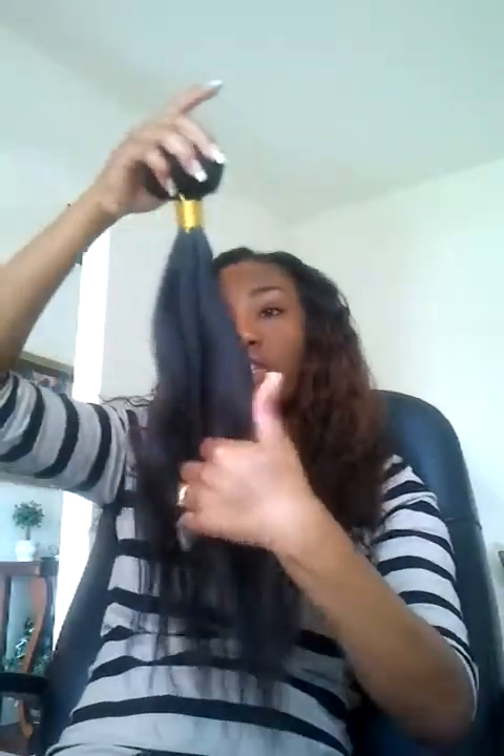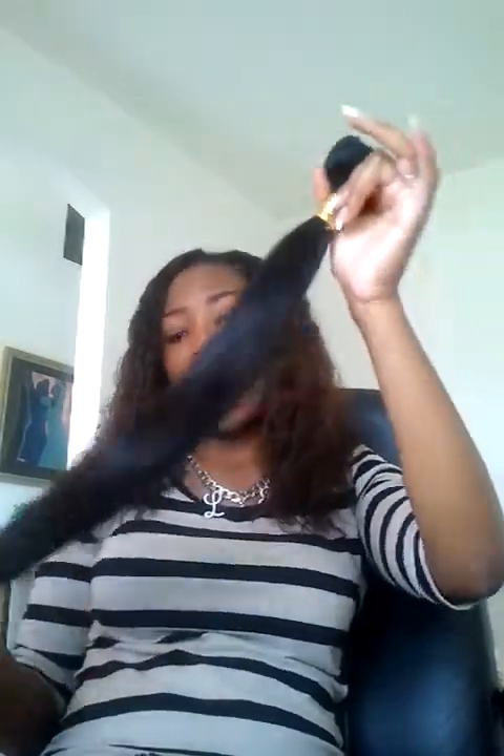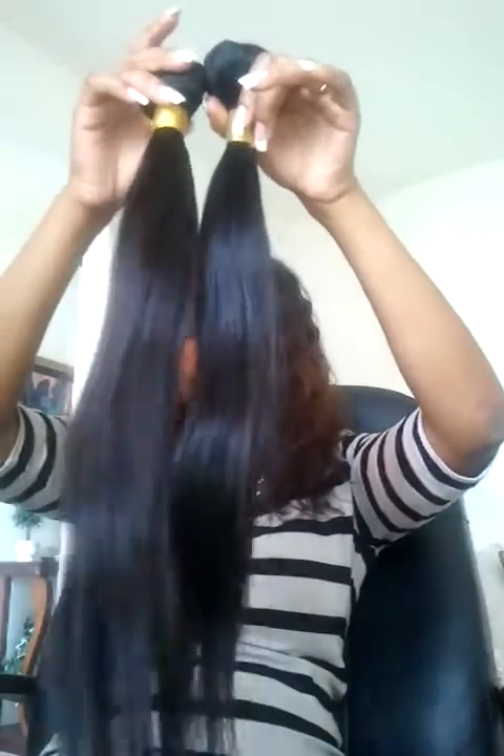The last bundle I opened was the 20 inch, and it had more of a slight wave to it. I don't think it's body wave — it just has more of a natural wave. When I first ran my hands through this bundle, it was a little more coarse, so I'm kind of skeptical about this 20 inch. Also, I'm not sure it's actually a 20 inch — I think it might be an 18 because it measures up with the other 18.